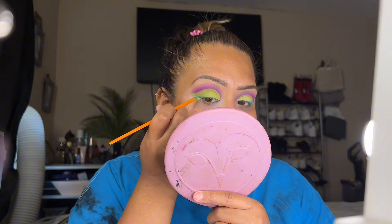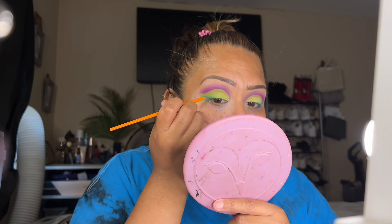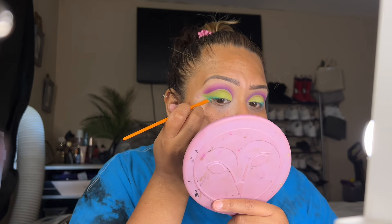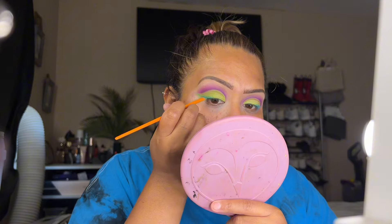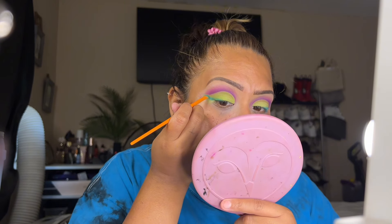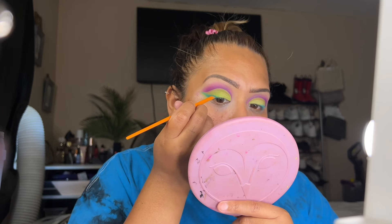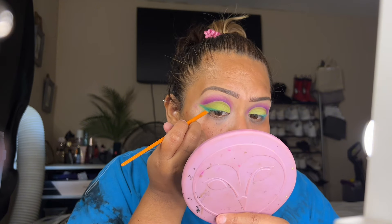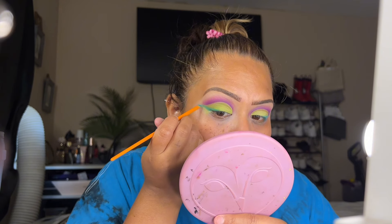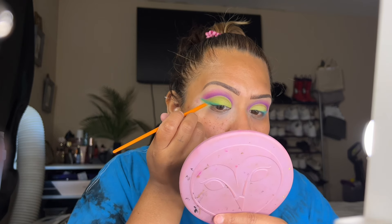Now I'm going back to the Amica palette to use this blue — kind of a turquoise color. We're going to create a wing, but not a normal wing. It's going to be like a half wing, only placing the blue-green color towards the middle section of the eyelid, then expanding that wing. Don't worry if you mess up because we're going to clean it out. Just do a wing as you normally would with an eyeliner, using a flat brush.